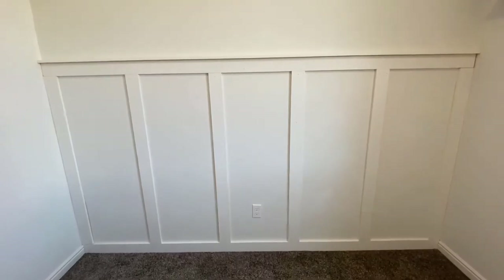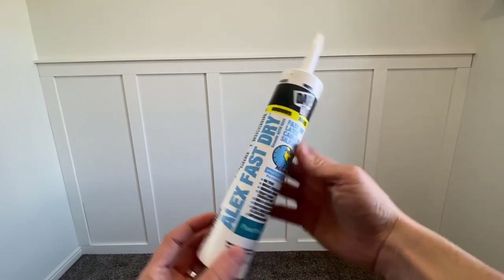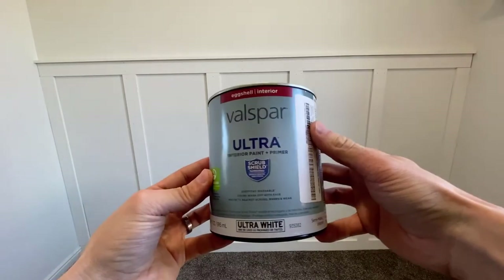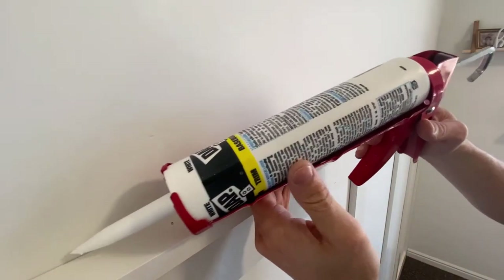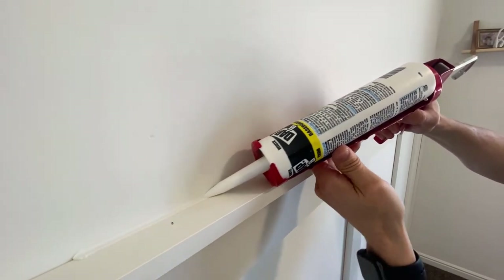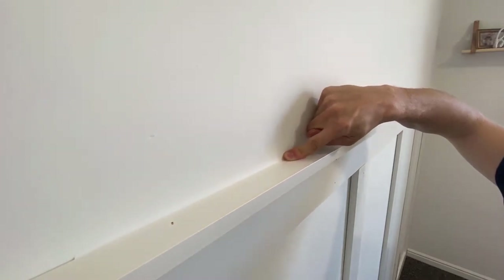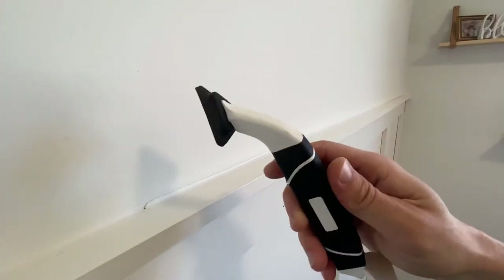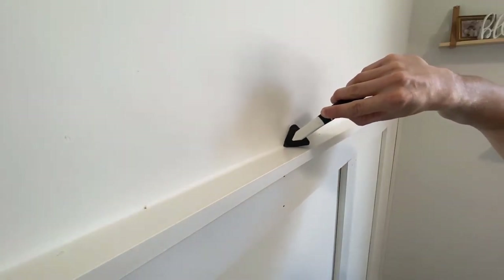This is what we have so far and now it's time to caulk and paint. I'll be using this Alex Fast Dry Paint in 20 Minutes caulk, and I'll be using the Salmon Run color that my wife picked out. Here are a couple quick tips on caulking: I just apply the caulk in the seam where the two pieces meet and then wipe it with my finger. Any caulk left on my finger then goes over the nail holes or in the seams. If you want, you can also get a tool that helps with finished caulking — I'll leave a link to a couple different ones down in the description.